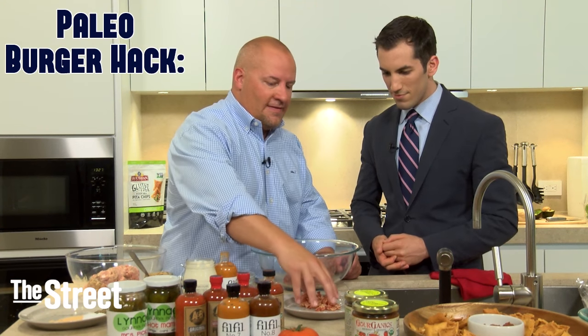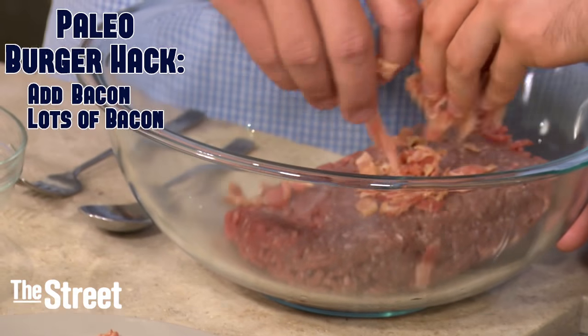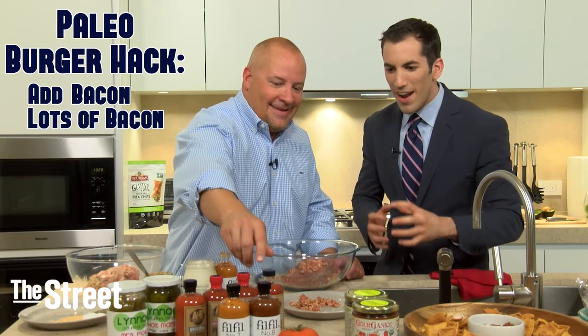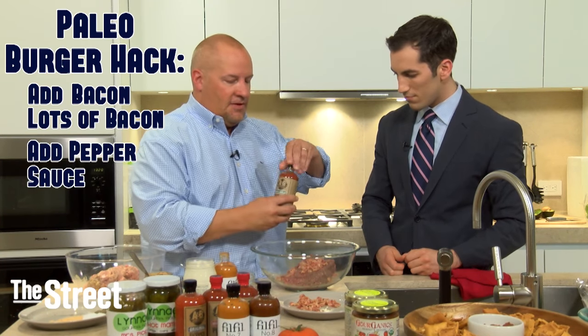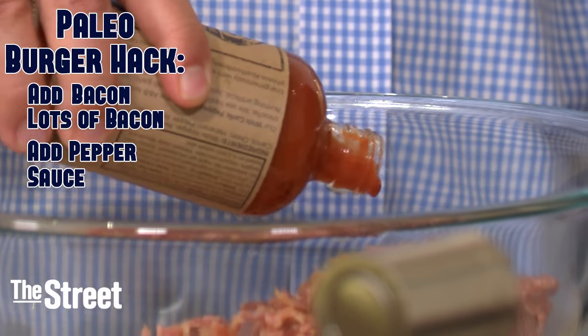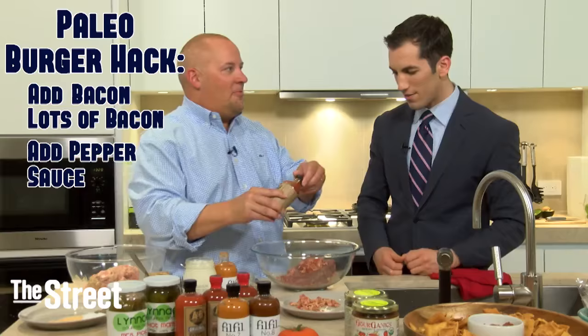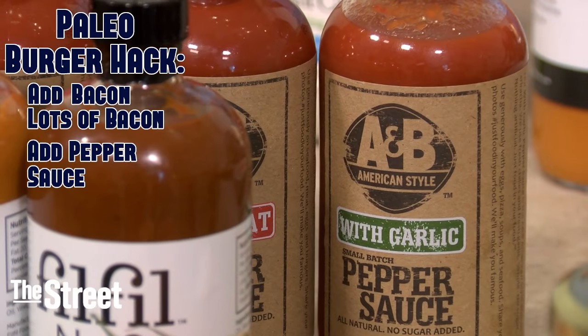So we want to take this to flavor city. It's grass-fed. What I like to do in this case is add a little bacon — who doesn't like bacon? And then I've got a little pepper sauce here. Just a smidge, don't go crazy. Look at that color — fantastic. Then you mix that all together and put it on the grill.